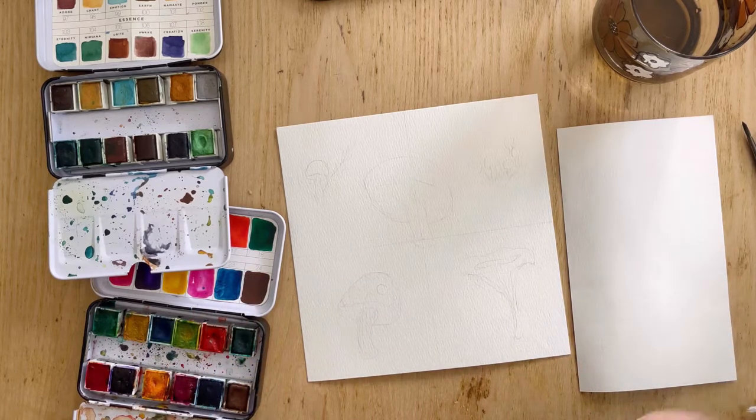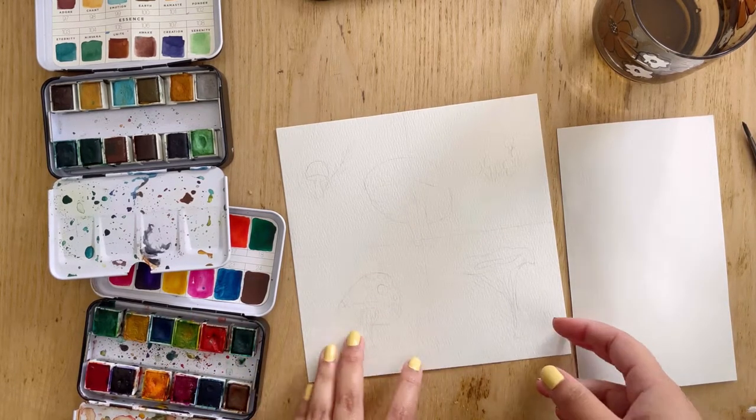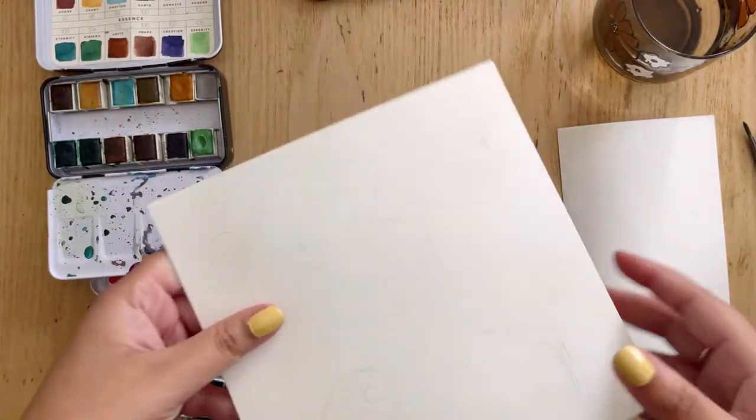Hey, Ariana Dietrez here, your creative guide, and today I'm going to be showing you how to paint cute little mushrooms.